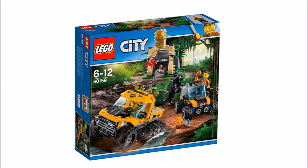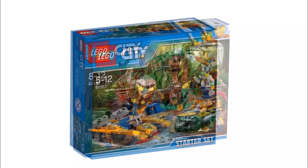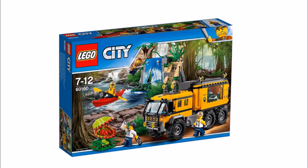These jungle sets follow on nicely from last year's Volcano Explorer sets because they continue the summer city explorer themes. What we feel will interest fans is all the wildlife, plus cool jungle builds and vehicles that design-wise look good but will also be fun to use and explore in play.